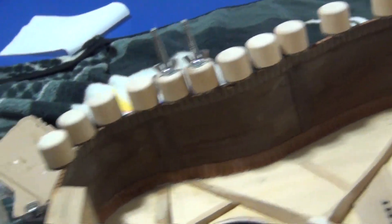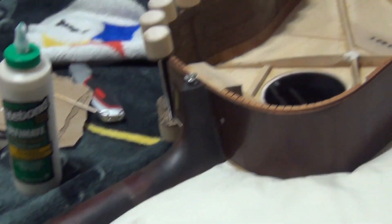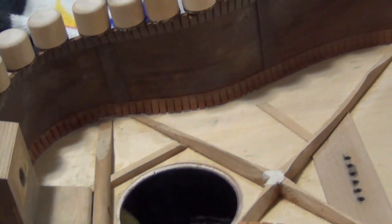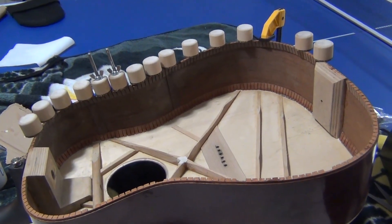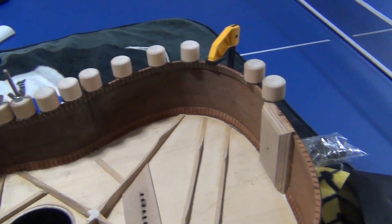I will show you pictures of what it looked like before. I took it to a few luthiers but they just looked at it and scratched their heads, so I decided to give it a shot myself.